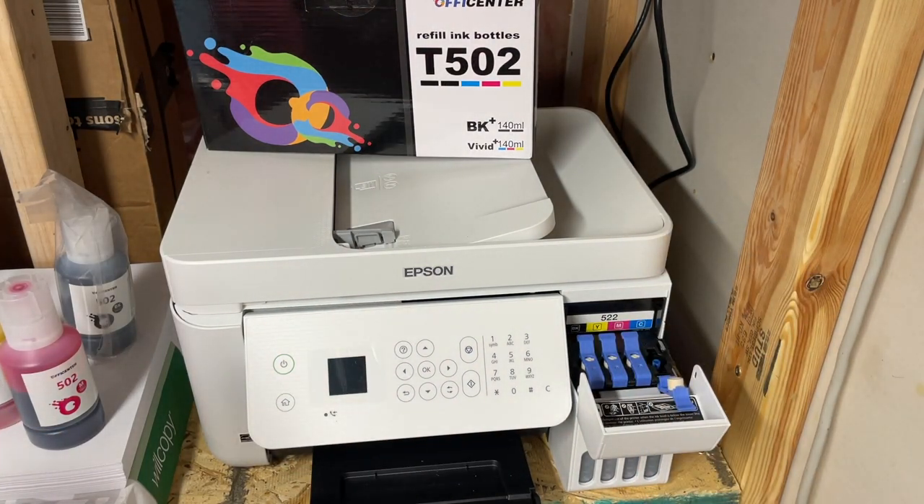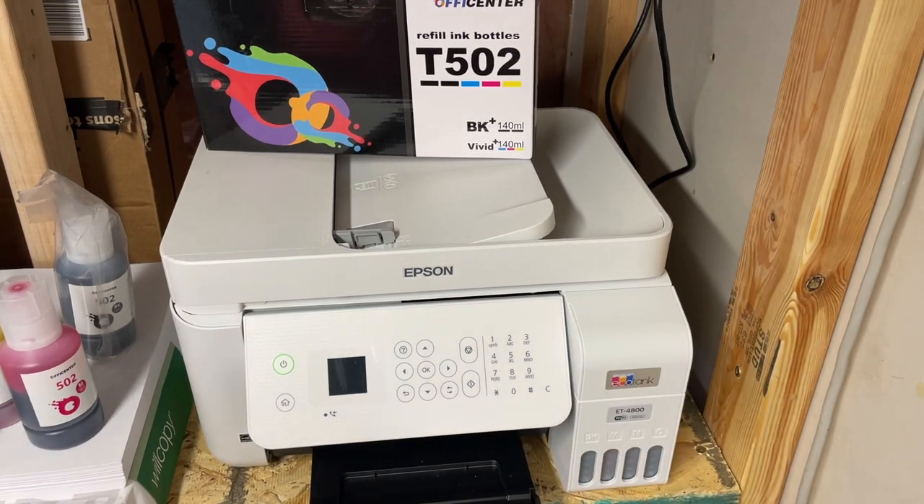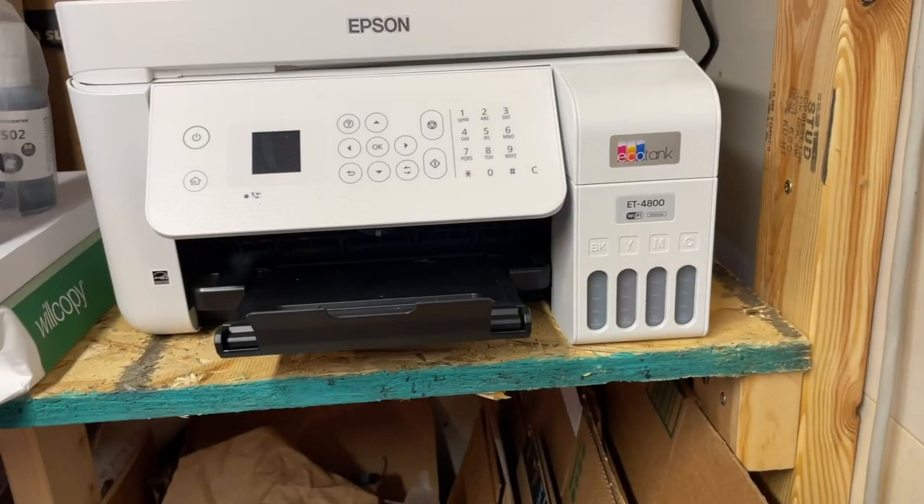All right, so we got all the colors filled up. Let's get this shut. You can see that all the colors are completely full now.